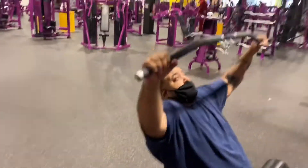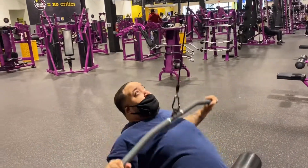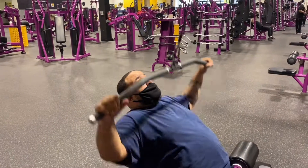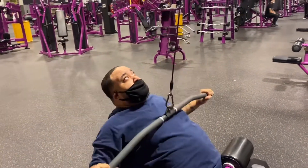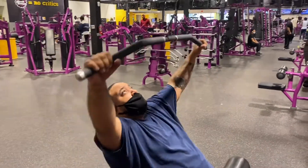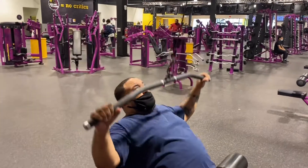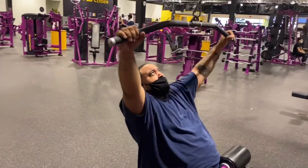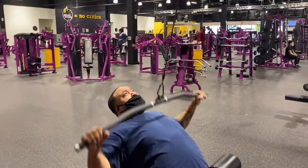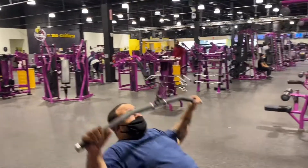Anytime I work chest, I'm going to work the opposite muscle, which is the back. To get a complete chest, you got to have a complete back. That pull down is nothing but a pull up — that's why this machine was created. I love this machine. It's shaped like a pull up bar; the only difference is you're pulling the weight down to you instead of pulling yourself up to the bar.